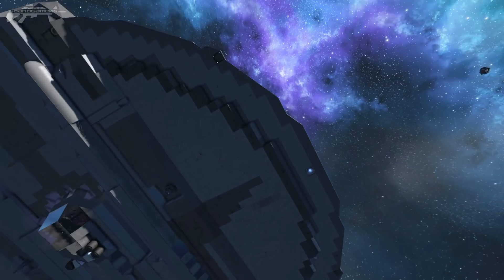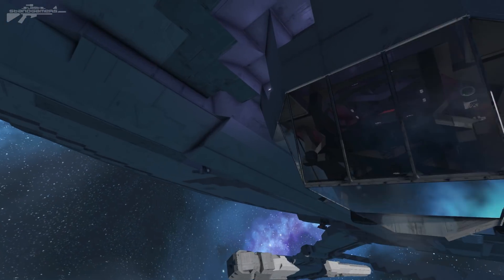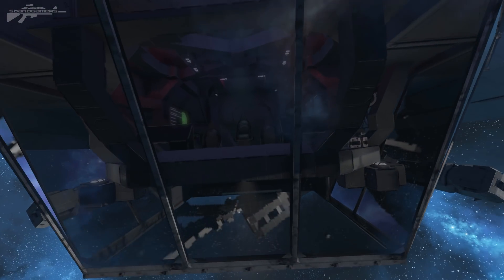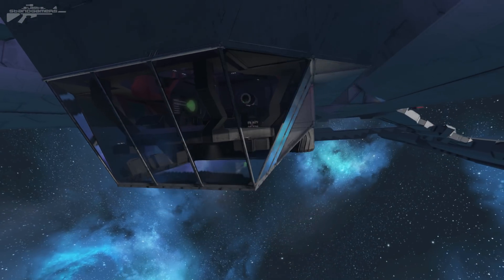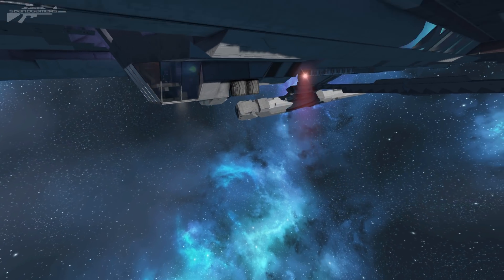Underneath the ship we've got a similar round disc shape, but in the centre there's a very beautiful little bridge that is descending. Since it's underneath, it's relatively protected, and the line of sight is pretty good as well.